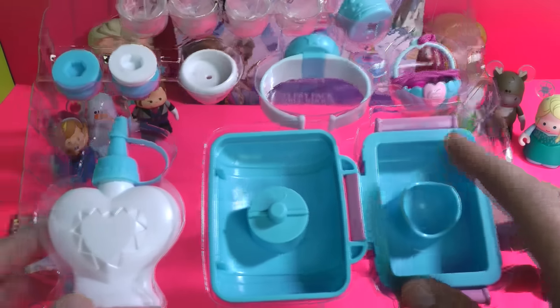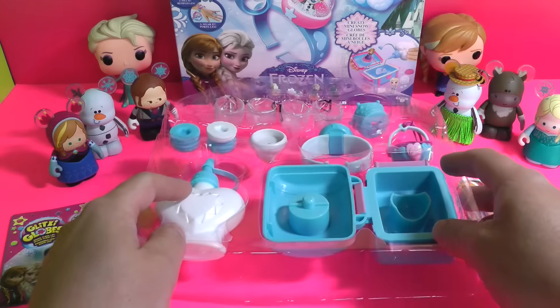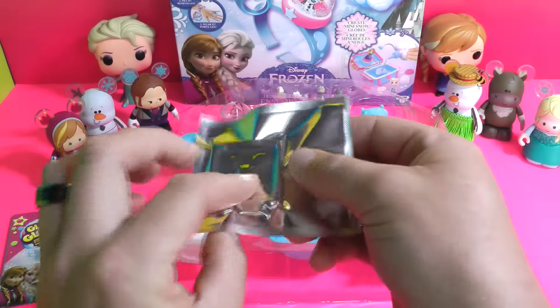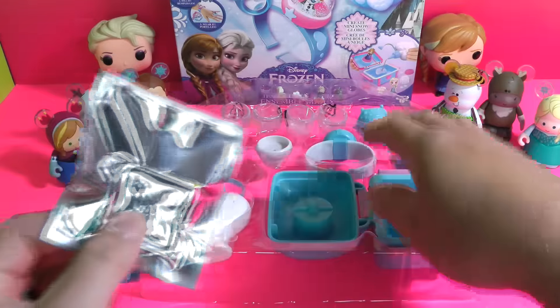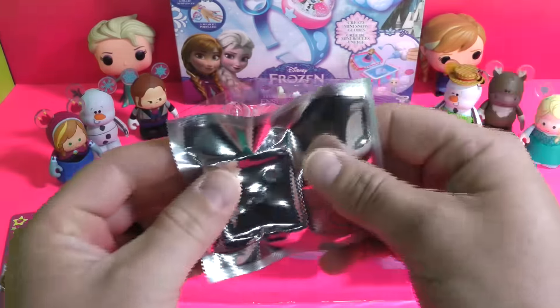There is the Glitzy Glow Maker right there and I already pre-filled this with water. Always ask a parent for help — this can be pretty messy. In here is where the glitter pellets are. You can see there's five glitter pellets. I know there's only four here, but they always usually give an extra in case one of the little characters falls off.